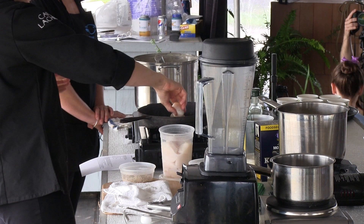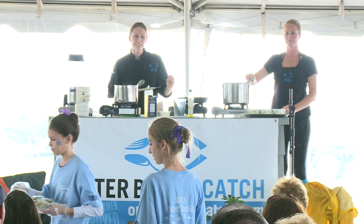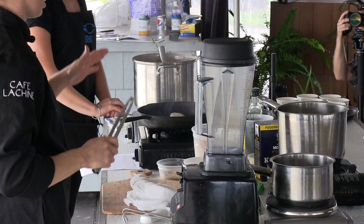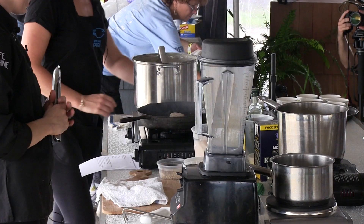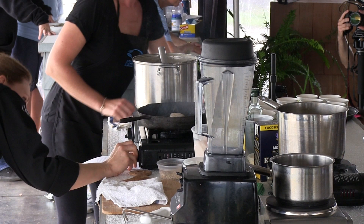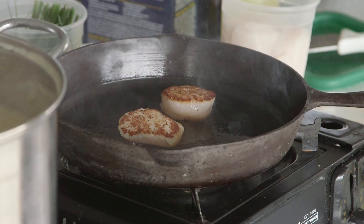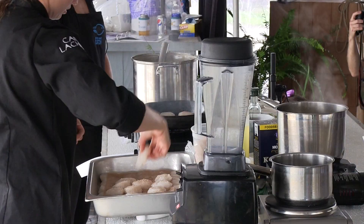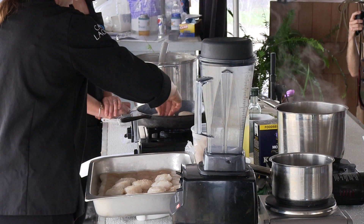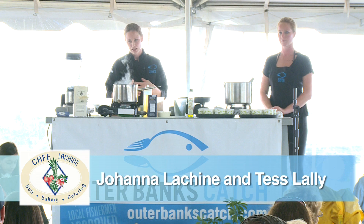I've seasoned both sides of the scallops and I'm going to go ahead and lay them in the pan. You hear the nice sizzle as they drop. Don't touch them — you want to just leave them there. I know it's tempting to pick them up and look underneath, but they're forming that crust. If you pick it up too soon it's just going to break the crust right off and it'll be stuck in the pan. I can see a nice sear forming around the edges. And there — we have a beautiful seared scallop. Don't do too many at once; don't crowd them in the pan because all the liquid coming out will mess up your sear.